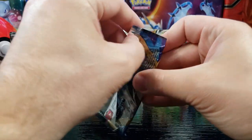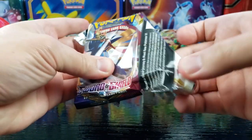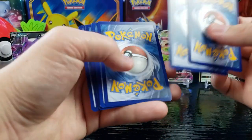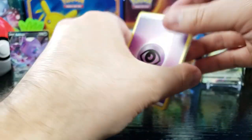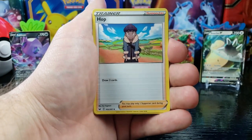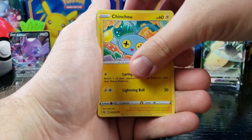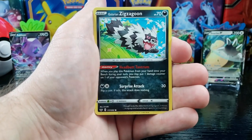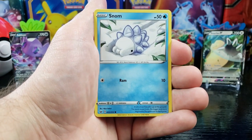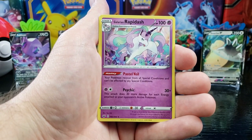Second to last pack — got a green. Psychic Energy, Raboot, Hop, Pokegear 3.0, Chinchou, Sizzlipede, Galarian Zigzagoon, Moona, Snom, reverse holo Chinchou, and Galarian Rapidash.